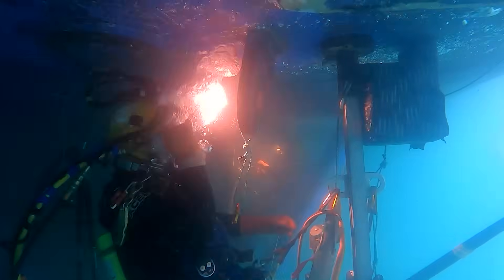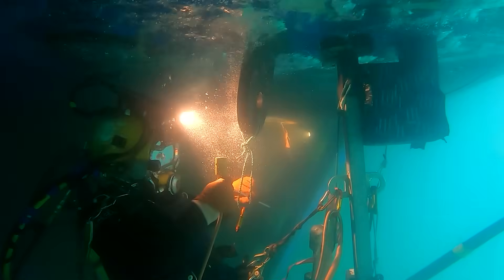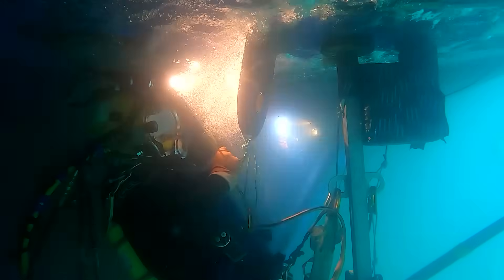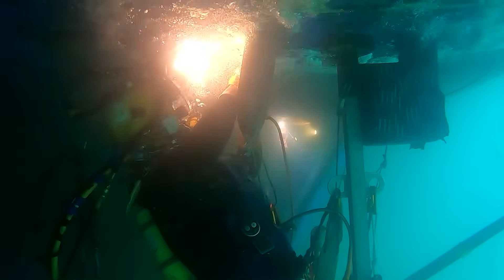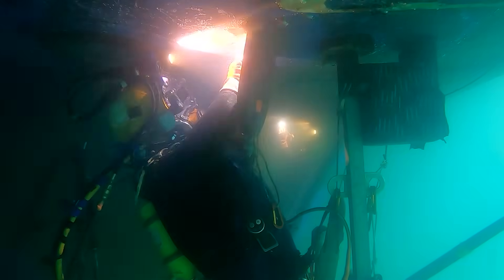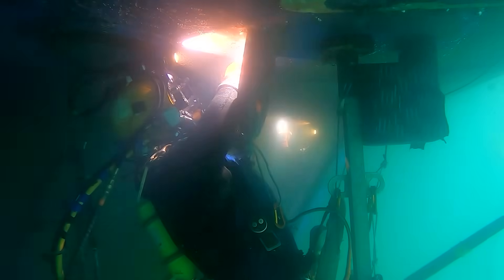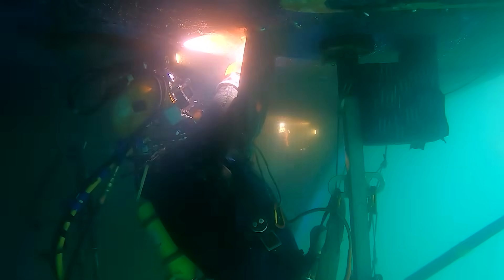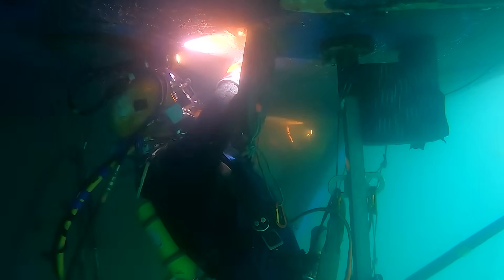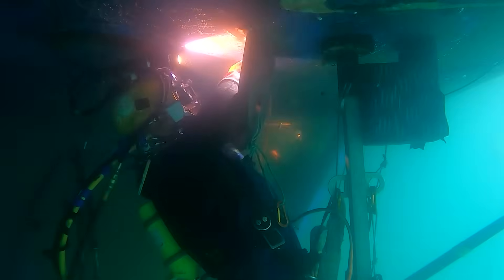We run this direct current electrode positive for this particular rod — we get a better penetration profile and a thicker throat. When welding with a regular underwater mild steel rod, like Hydro Weld or Broco, you can use direct current electrode positive or electrode negative. Electrode positive gives you a higher penetration profile and a thicker throat; electrode negative gives you less penetration but a very flat, almost concave bead. Both serve their purpose depending on the application — we run electrode positive.